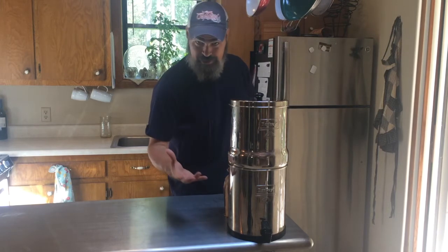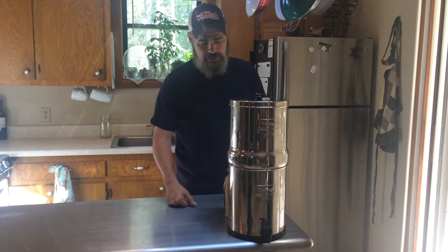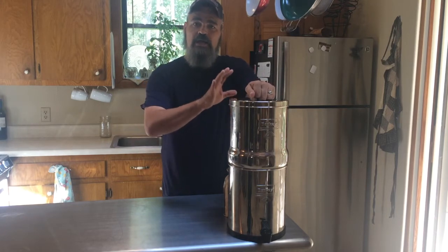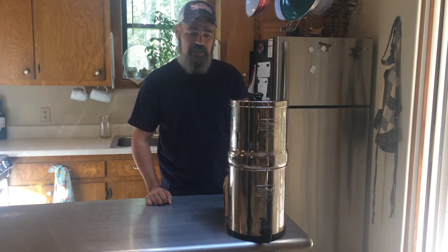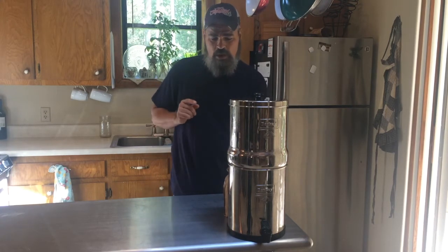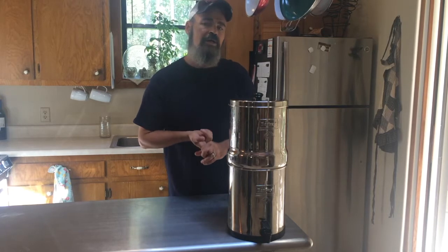I'm kind of in a hurry because I've got a lawn to mow — what we call a yard — and some weed eating to do. But before I did, I told my wife I wanted to share this information concerning the gravity water filter systems that we get on the market nowadays. I chose Berkey four or five — we're coming up on five years now. I'm going to primarily address two things.